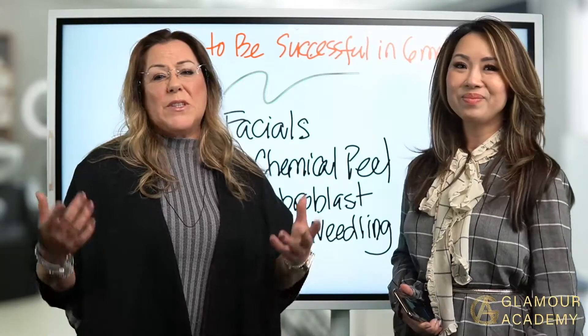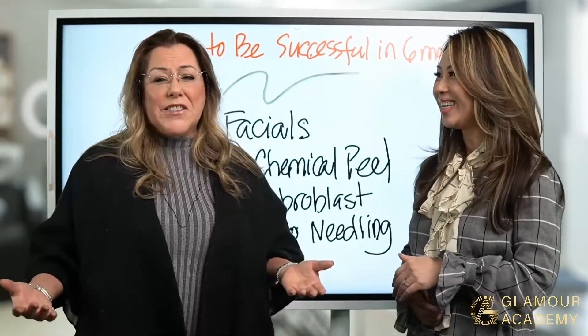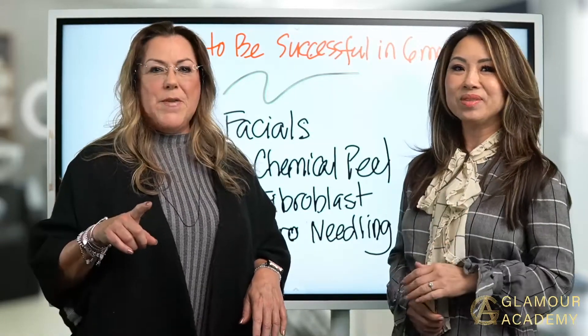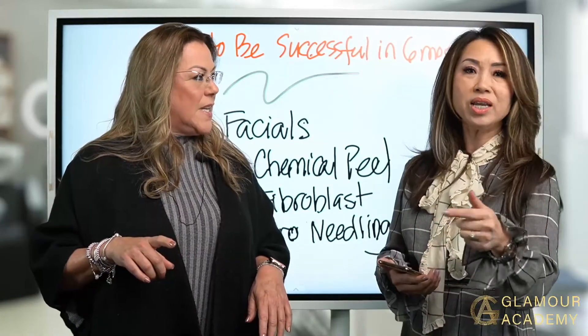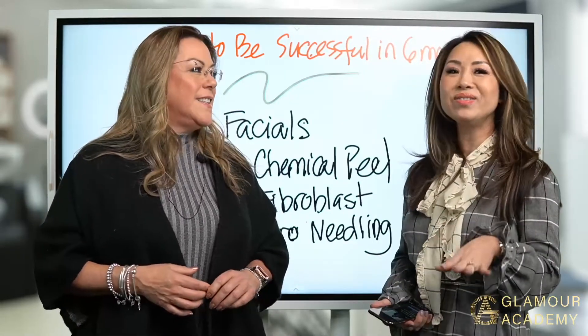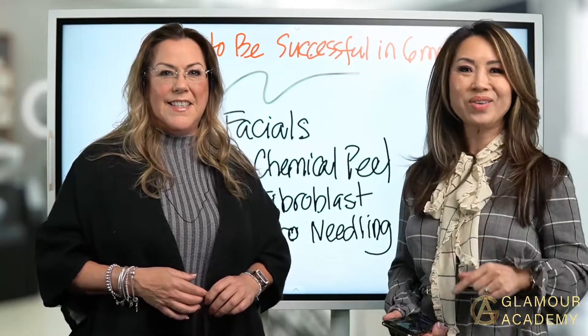You're never too old and you're never too young to start a new skill. Drop a number from 1 to 100 in the comments — we are always giving away a gift.